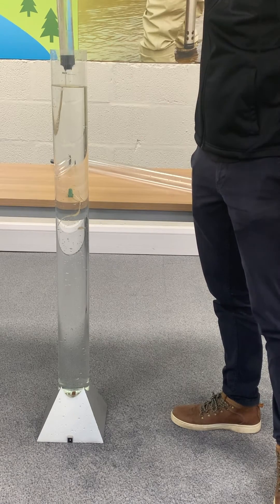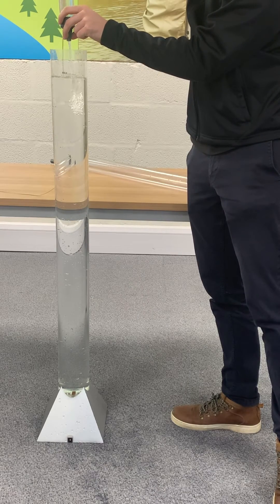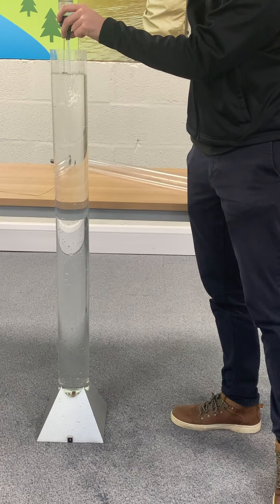Although there are better methods, many people purge their wells using balers. It's actually a pretty disruptive way of doing things, and an inertial pump is usually quicker.